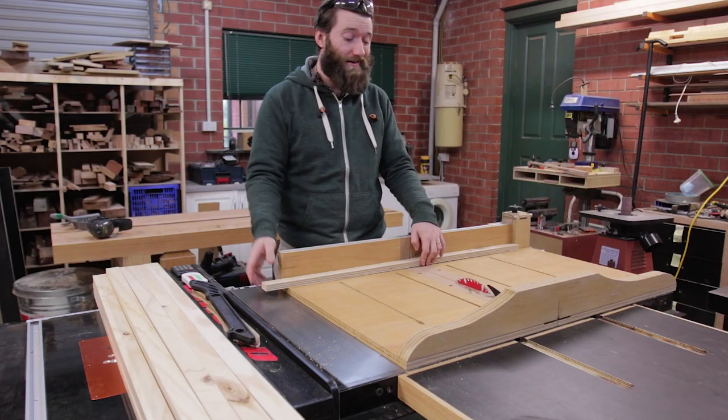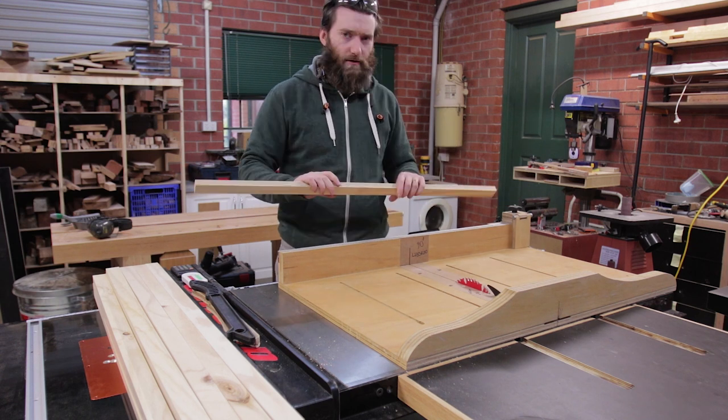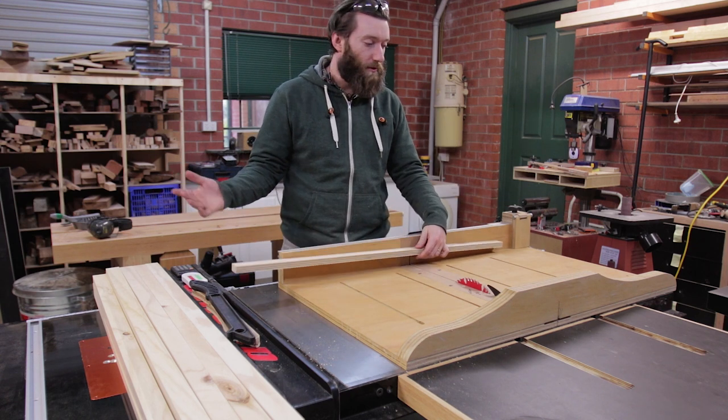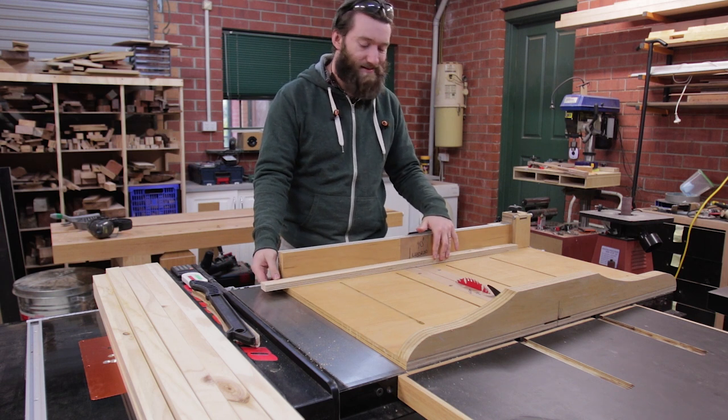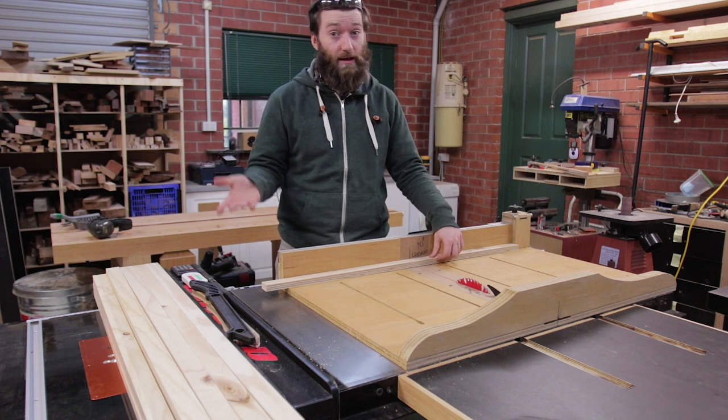With all the strips cut to width, I need to cut them to length, because otherwise this is going to be a pretty massive case. There are two main tools that come to mind when you're going to batch out a bunch of cuts: the miter saw, or the table saw with a sled or with a miter gauge.